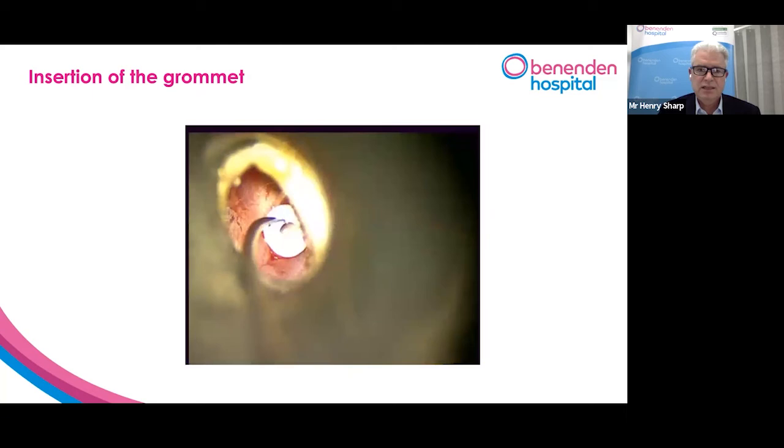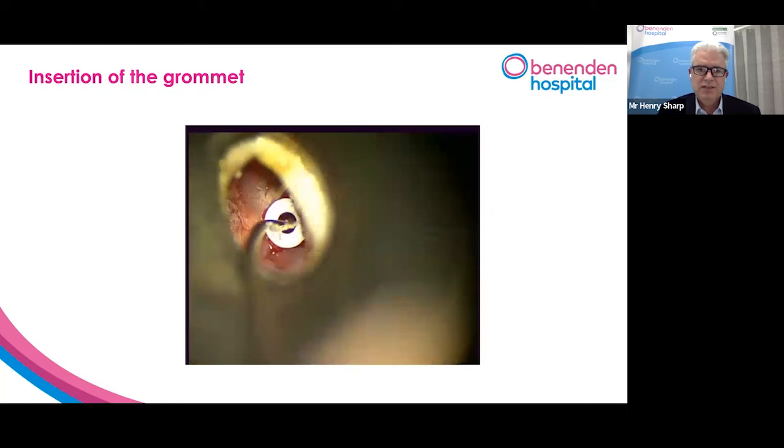So there's the grommet in position. You can see the hole down the middle, which allows the middle ear to ventilate and stops the fluid from reaccumulating inside the ear.